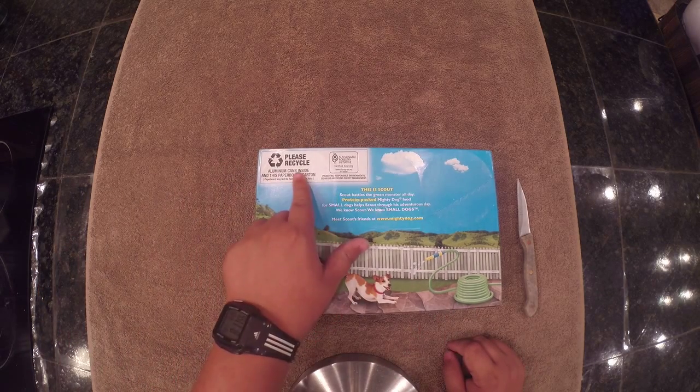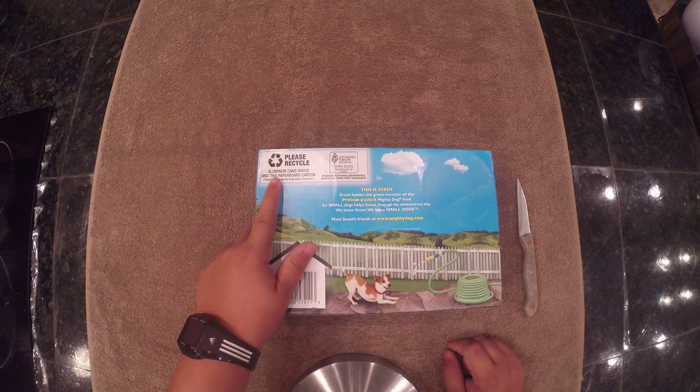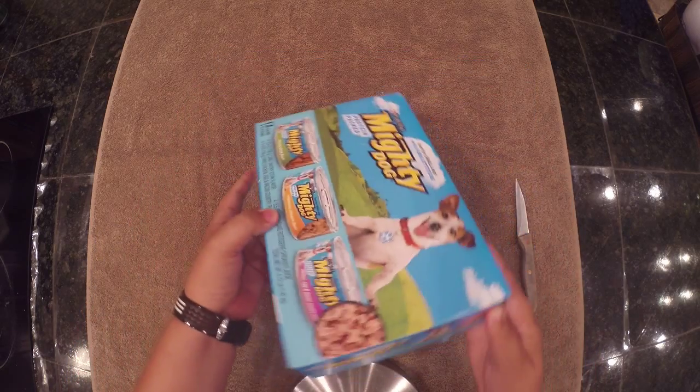As you can see right here, it says please recycle aluminum cans inside in this paperboard carton. If you flip it on this side, here are all the specs. Alright, let's get to this unboxing.